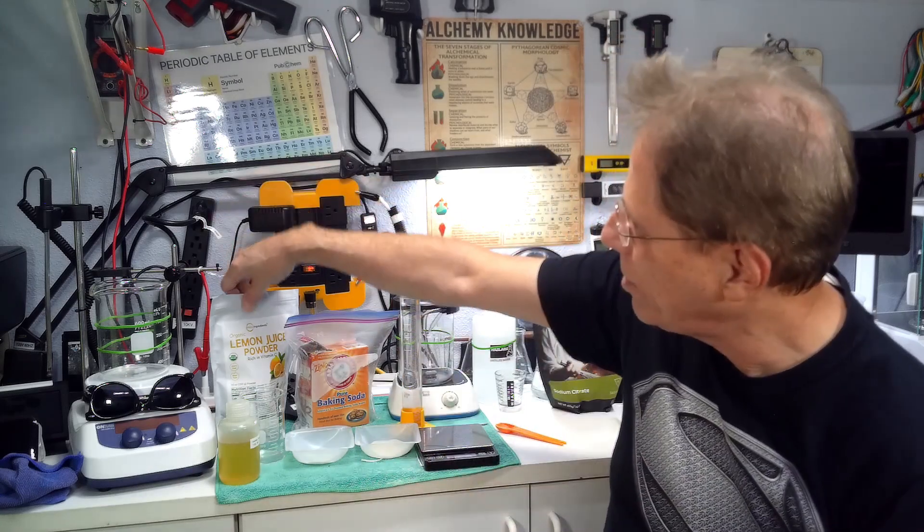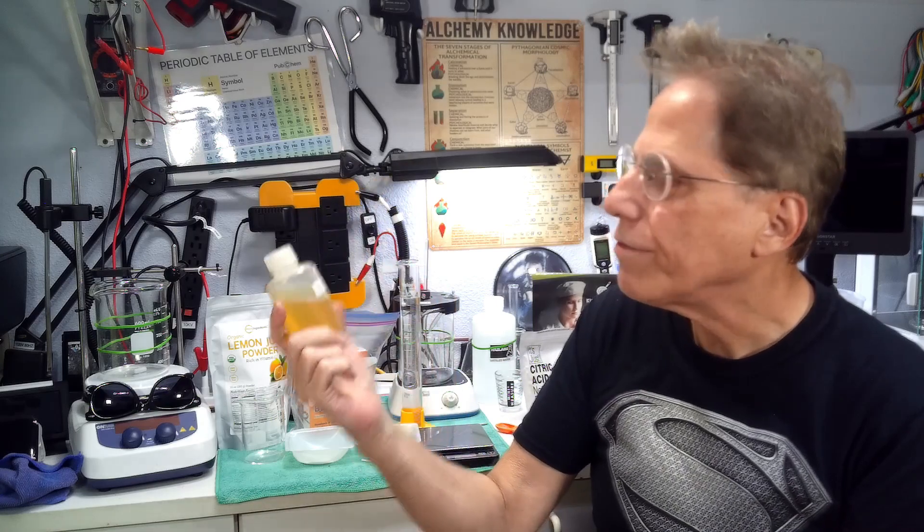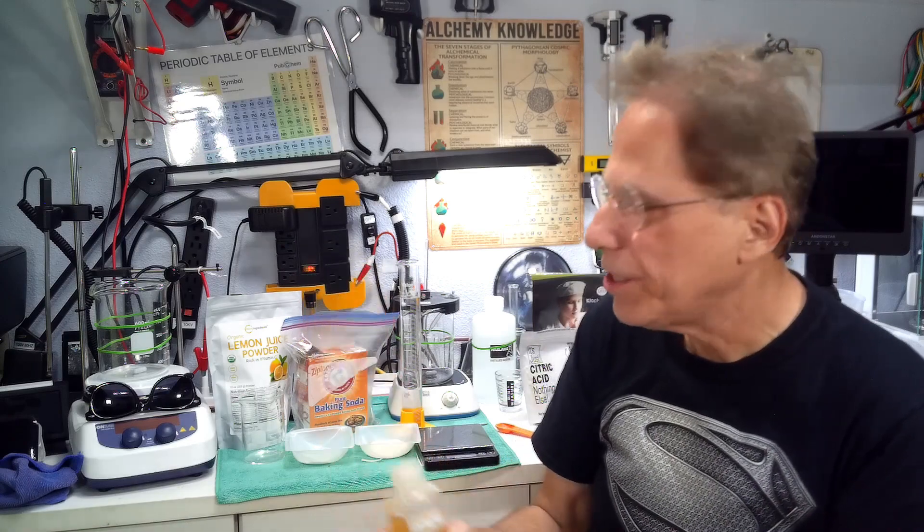The solution is to make our own sodium citrate, but it's not as easy as it seems. You can't just mix lemon juice powder and baking soda together and say you've got sodium citrate — there's other steps that have to happen. I've been working hard on this over the last few weeks. This bottle here is the final product: sodium citrate, about 1.47 grams, at the concentration I use for my colloidals.